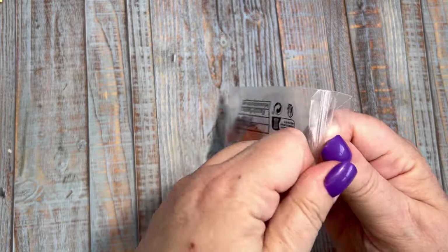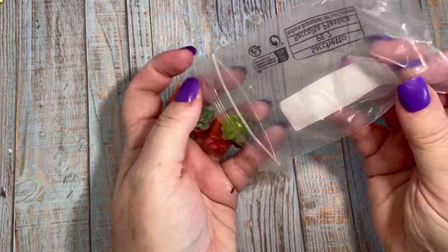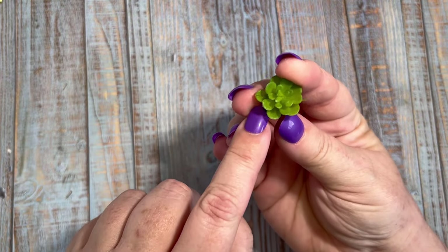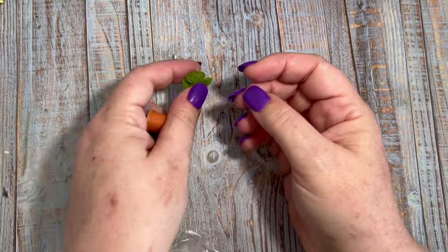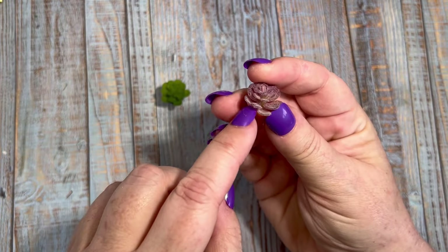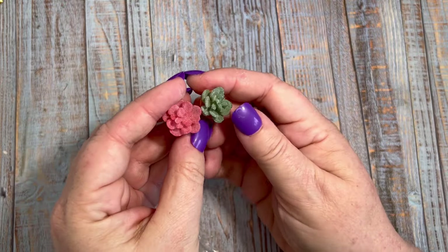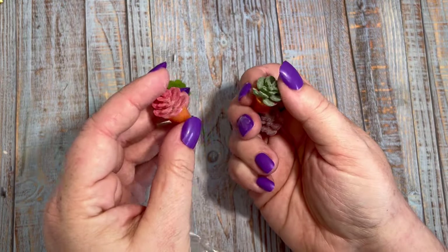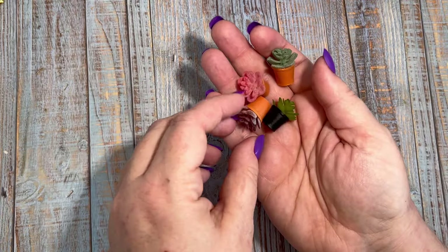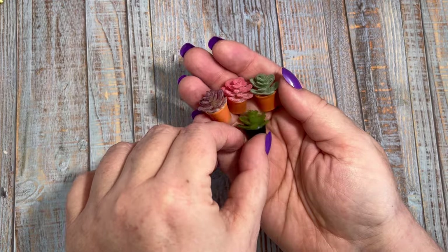Next up we have a set of succulents or cacti. We have a lovely green one in a black pot, other pots are terracotta, we have a purply coloured succulent, a darker green, and a pinky coloured one. We got the set of four for one pound and 26 pence — really realistic accessories for around the diorama scenes, really cute.